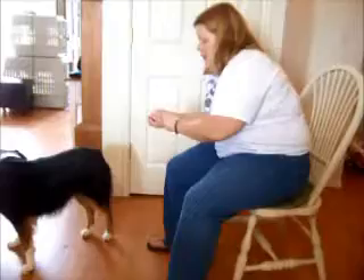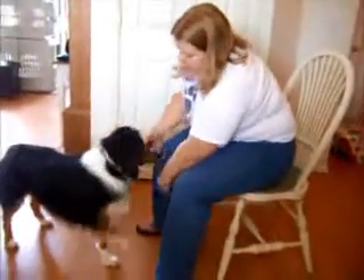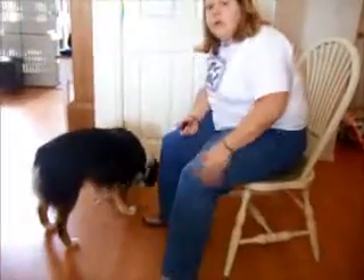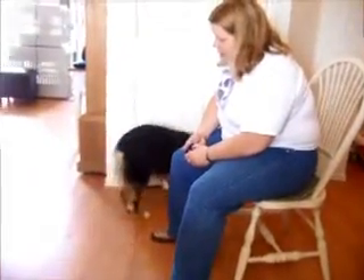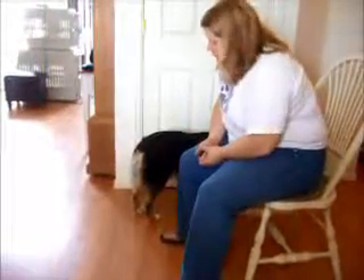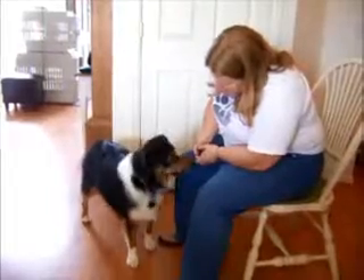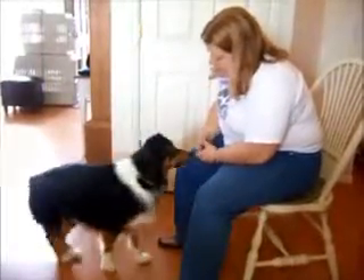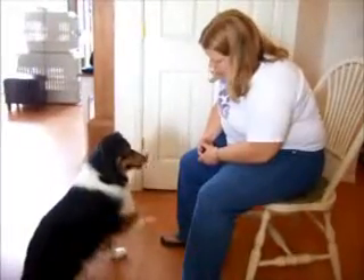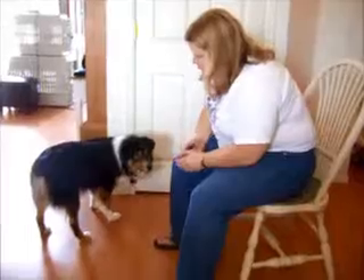And then the last step is I'll just give the verbal without my hand being there. Alert, alert. And she just gave me a very slight paw raise, but I'll take it.